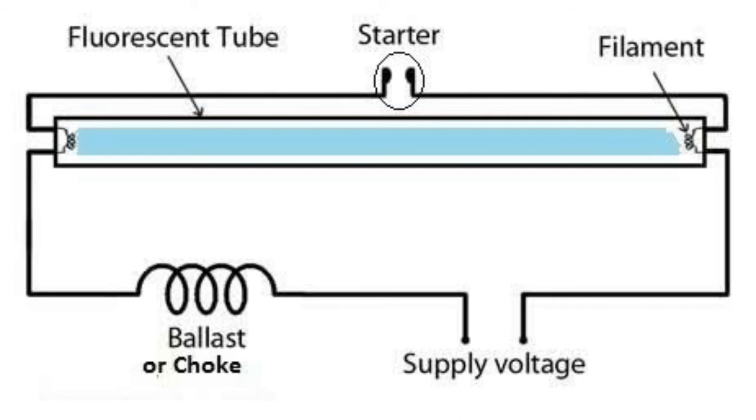So a coil or an electronic circuit is a must. Nowadays people are using a new type of tube light, but that one is actually an LED light.